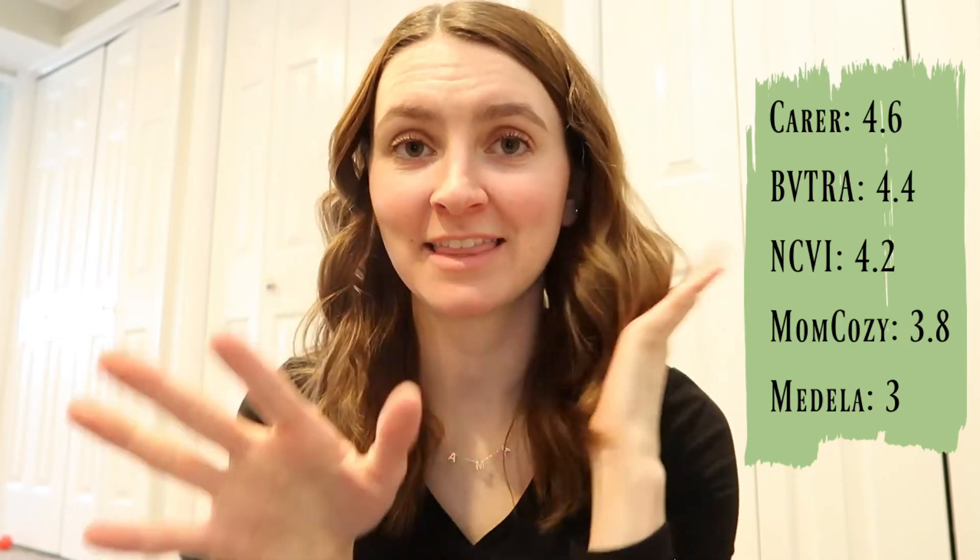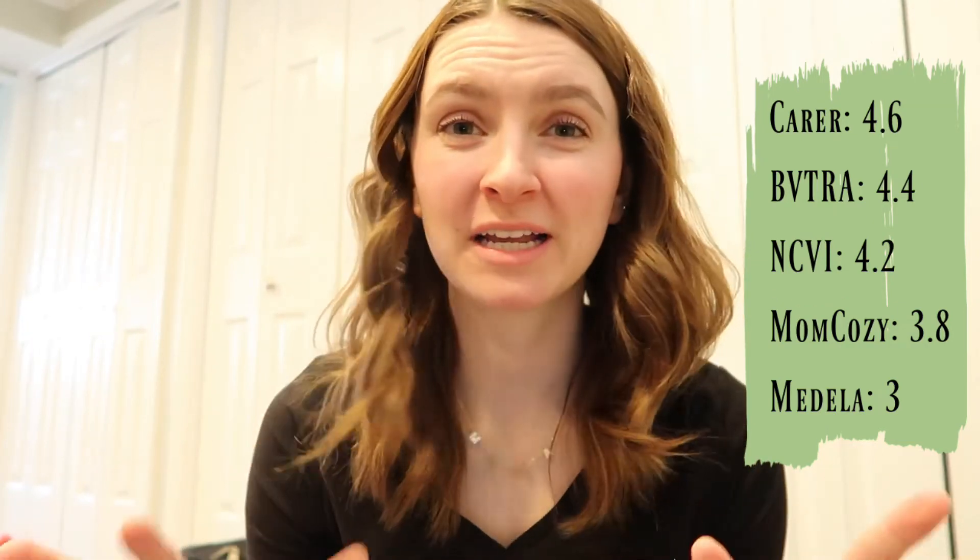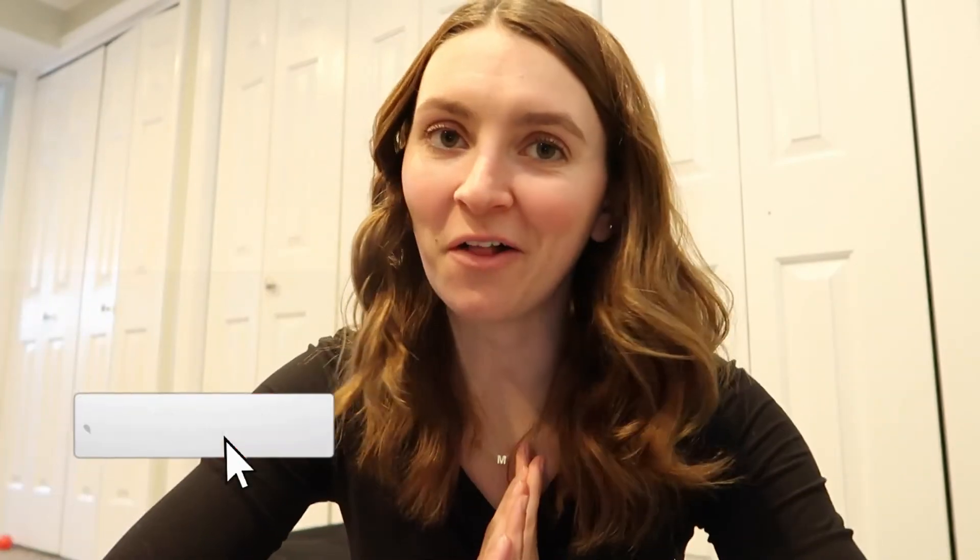Here are the total average ratings so you can compare. I won't say definitively which pump you should get since they're all different, but here are my recommendations: for totally hands-free, the Betra is my favorite; for semi-hands-free with a cord and pocket unit, the Carer has amazing suction; for a standard pumping-bra pump, the NCVI is amazing; and for occasional extra milk on one side, the Medela hand pump. Links are in the description below — some have discount codes. Please leave any questions in the comments, and don't forget to subscribe!